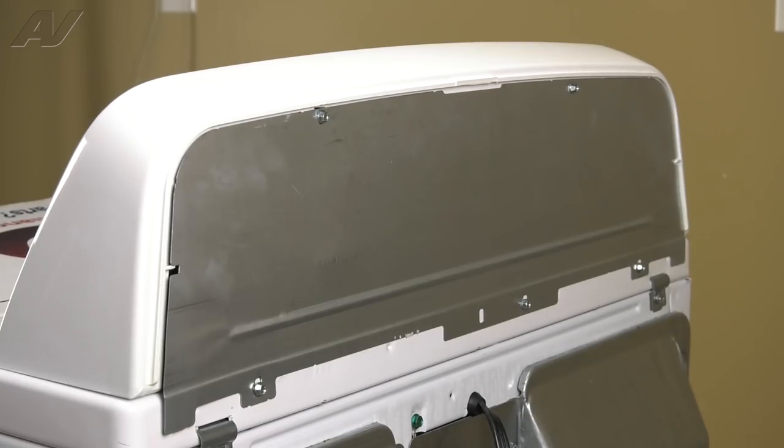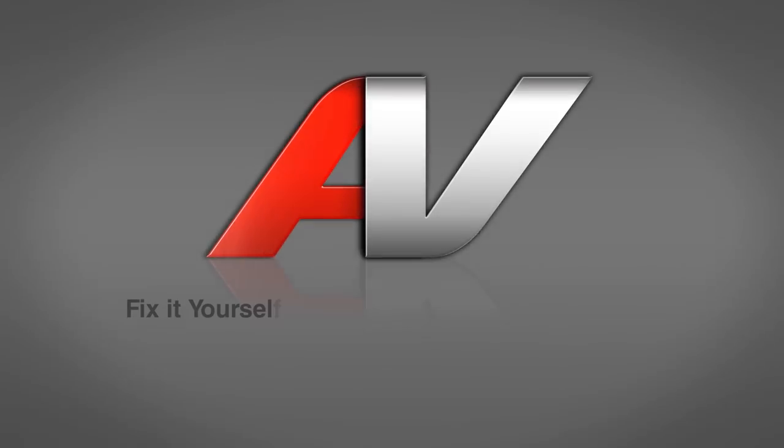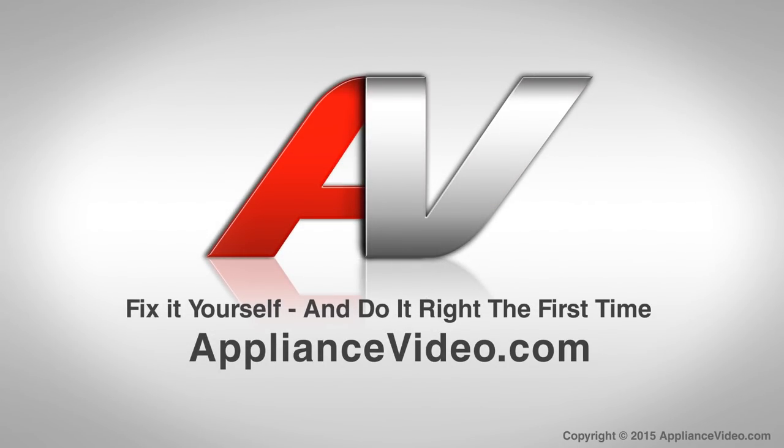Your panel is installed, and that completes the repair. Thank you for watching another quality video brought to you by ApplianceVideo.com.